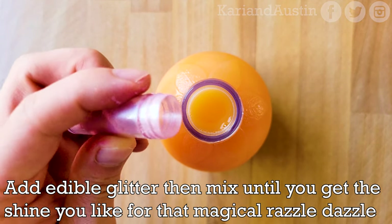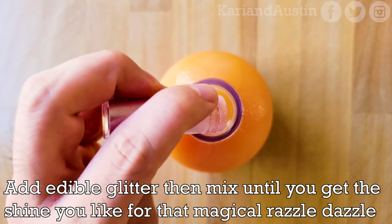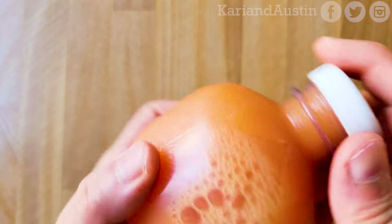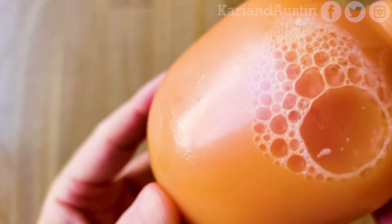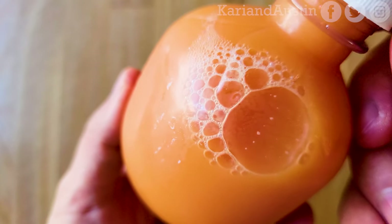As this is a Boiling Isles elixir, it needs to have a certain shine to it, which is where edible glitter comes in to give you that razzle dazzle. While it won't make the elixir shine exactly like it does on the TV show, it will give you a certain shine when hit by a light source. You can keep adding glitter until it gives you the shine you like. I suggest adding glitter in individual elixir bottles, as it'll be harder to gauge the right amount in a larger container.